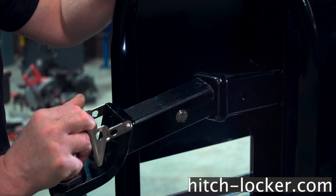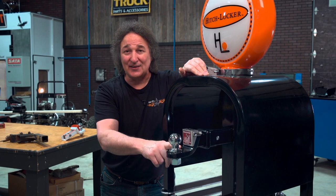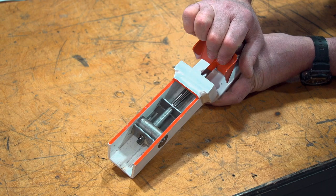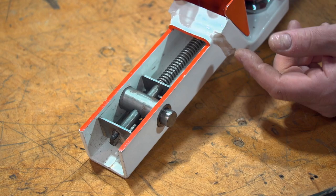No more messing with pins or any of that kind of stuff. Now I know you're looking at this going, yeah, but what about strength? Well, the patented internal mechanism is made out of stainless steel to provide the strength and durability you're going to need. This thing has been tested to a hundred and fifty thousand cycles without failure or issue, so it's going to handle whatever abuse you can throw at it.